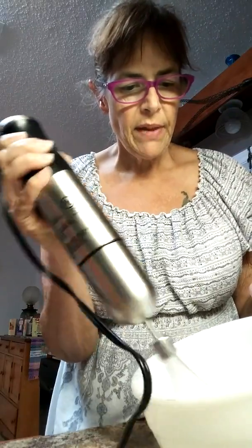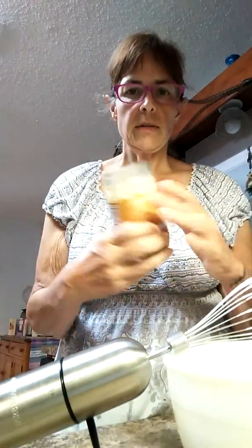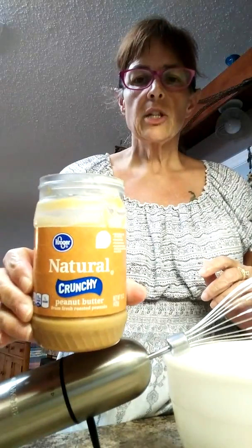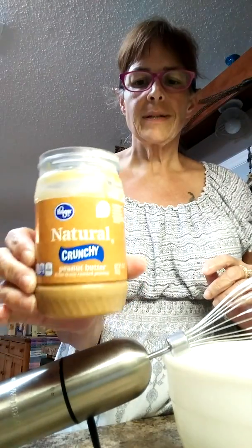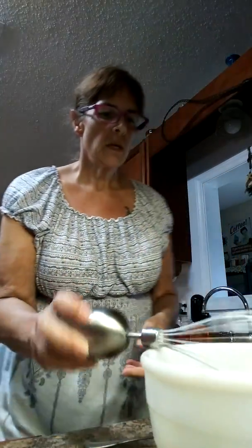You can see how quickly that went. This is the Kroger natural crunchy peanut butter — there is nothing in here but roasted peanuts and salt — and I am just going to fold this in.